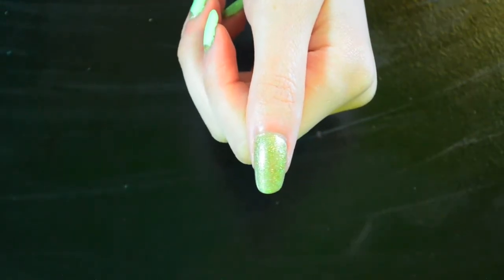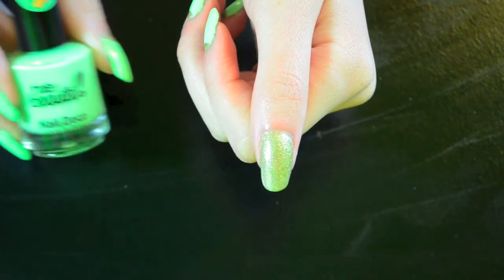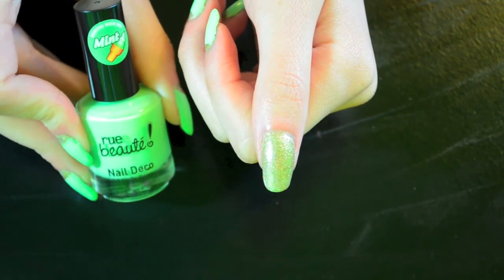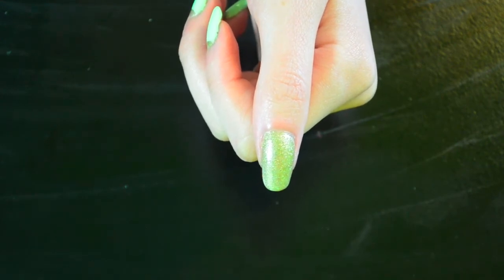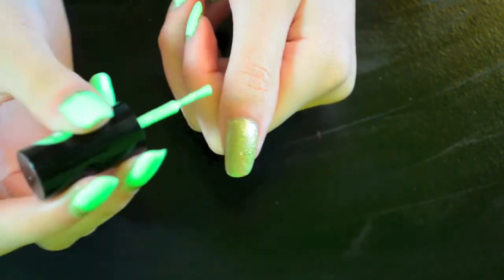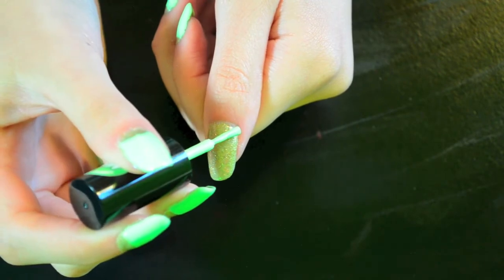Now we're going to start making the half moon design. I'm going to be using this bright neon mint color from Rue Beauty to outline the shape of the half moon — just take your nail polish brush and sweep it into a half-circle motion.